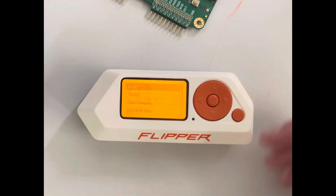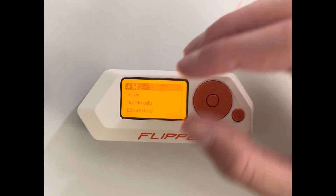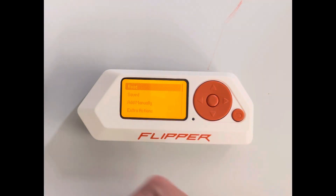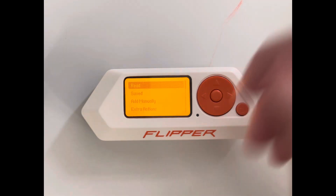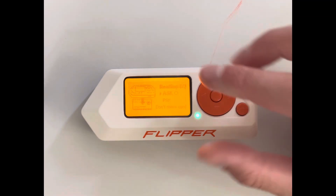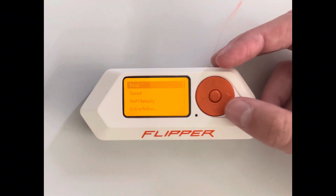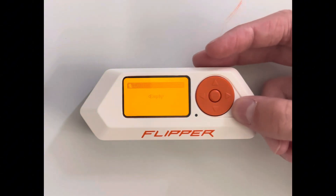RFID — many of you might not know what this is. It's like an access key where you hold it to a door and it opens. You can clone these with the Flipper too, but I don't have an RFID card on me right now, so it won't work to demonstrate.